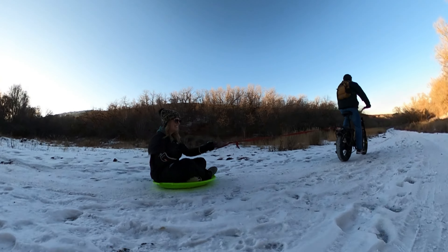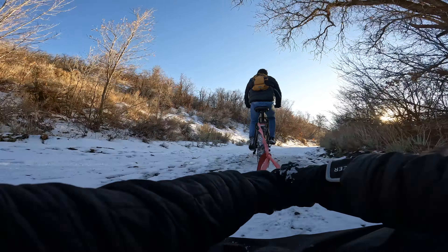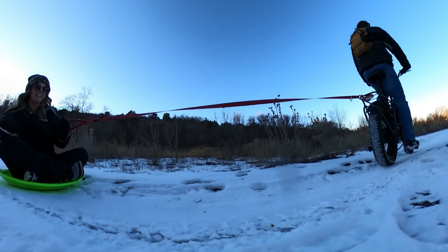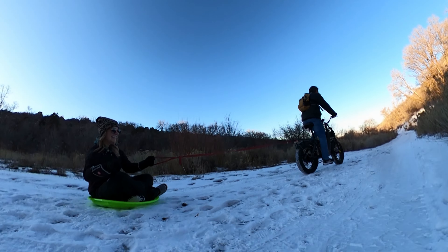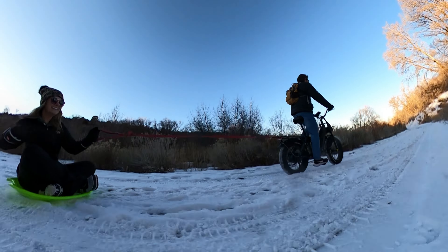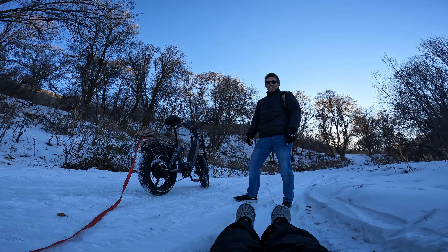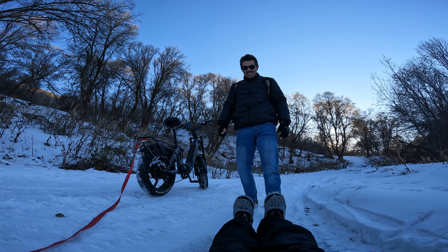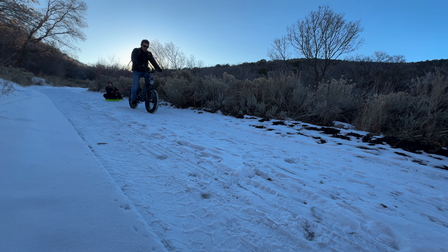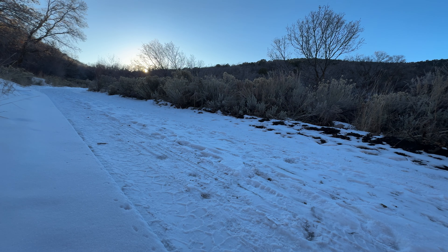I'm barely giving it gas and I'm easily pulling her. I'm in pedal assist one going about six to seven miles an hour, uphill too, with some dirt patches. We should have got her a pillow to sit on. Her arms get tired but she's strong, so it's okay.